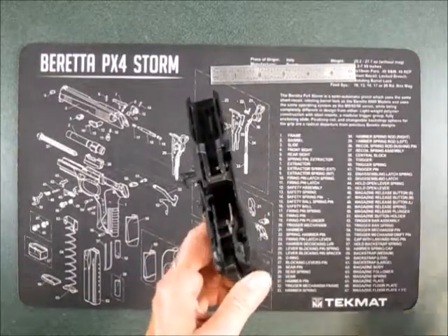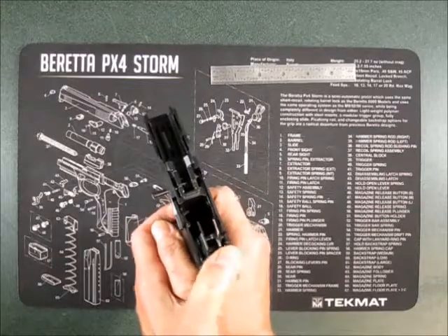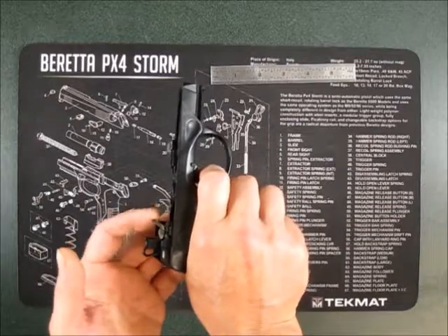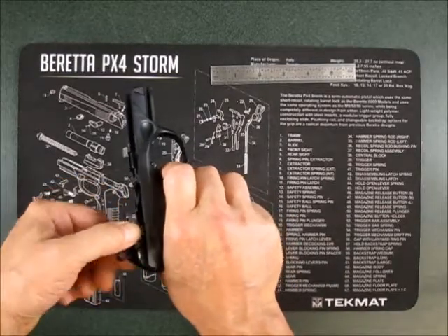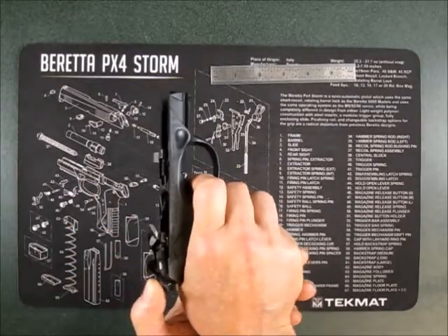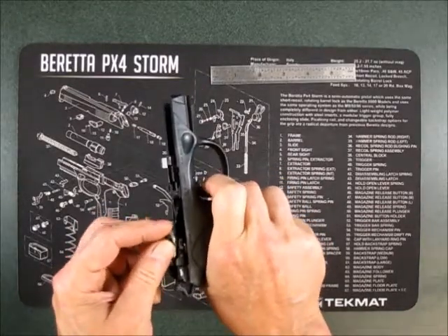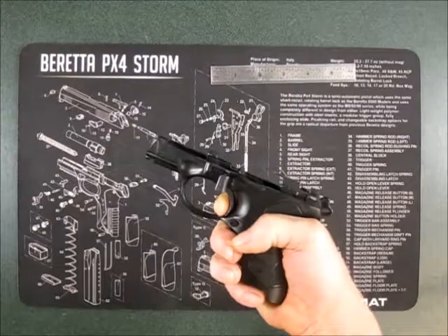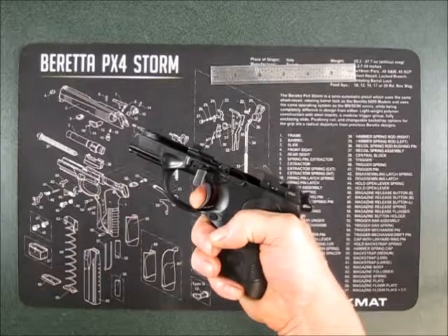We're only going to deal with the frame. At this point, what you can do is pull the trigger and hold the firing pin safety actuation lever in the up position, then press the draw bar down and pull the hammer back. At this point we've put it in the short reset mode — I can tell because this lever is up — and now you have your short reset and you're on the wall.